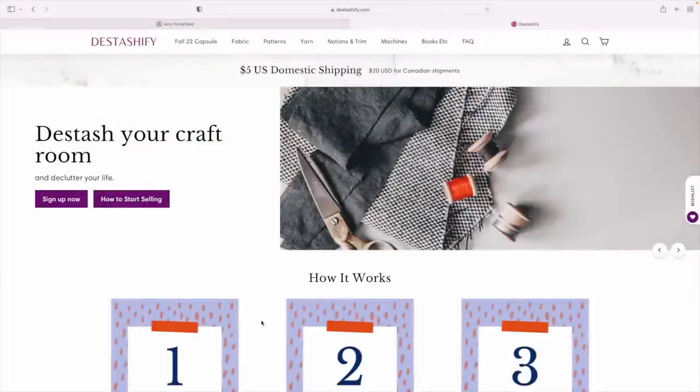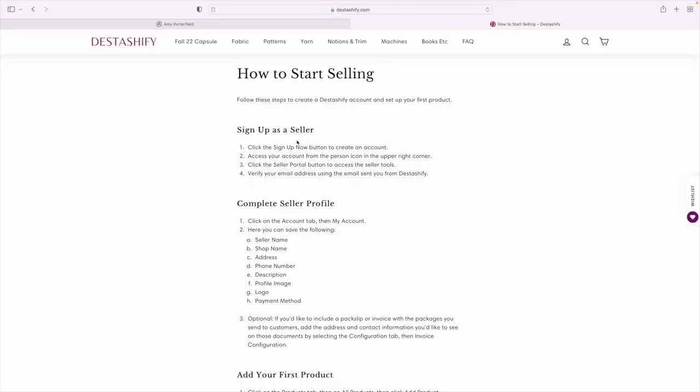Let me flash over to the computer and show you how I set up my store. Here we are on Distashify's website. There's the home page — 'Distashify your craft room and declutter your life.' You can sign up now or click 'How to Start Selling.' I'm going to click on that. We're doing this together, and she's got great instructions here. Step one: sign up as a seller. Click the 'Sign Up Now' button to create an account, then access the account from the person icon in the top right corner, and click the seller portal button to access seller tools.